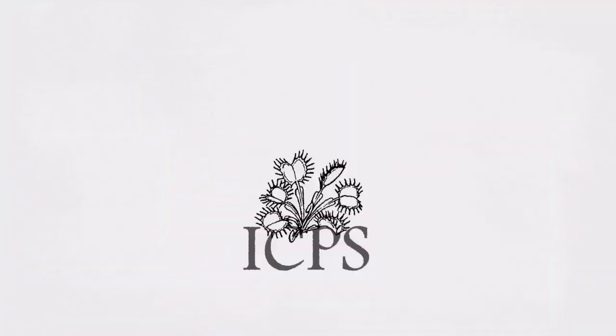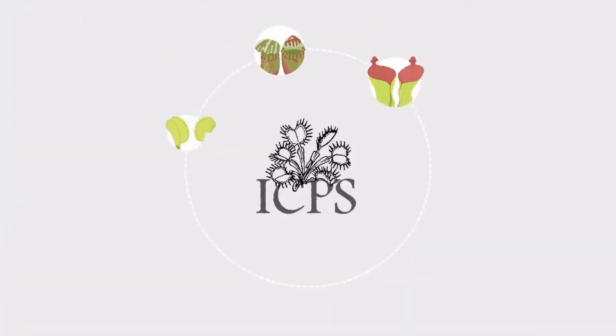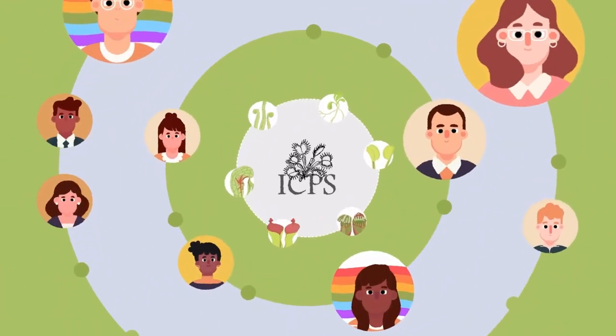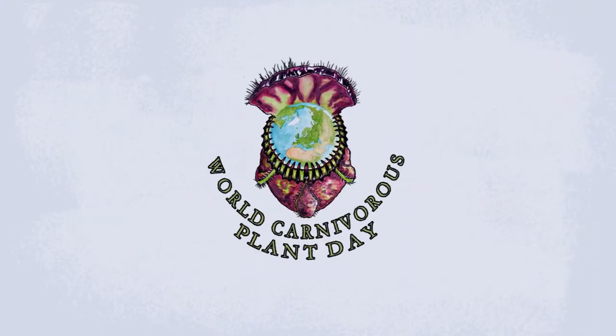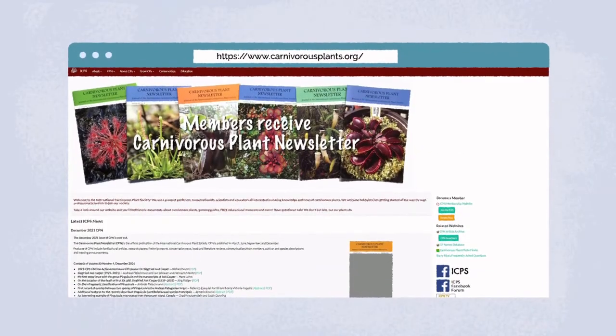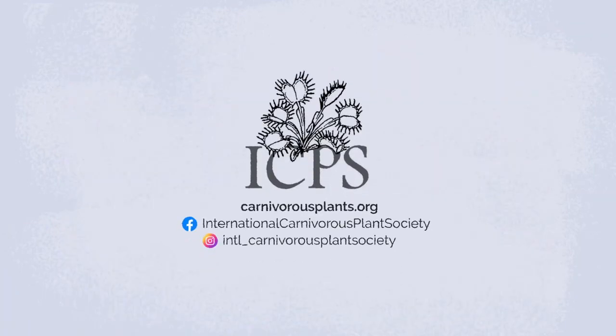The International Carnivorous Plant Society wants you to be successful with your plants. We welcome growers just getting started all the way through professional scientists. We started an annual World Carnivorous Plant Day to celebrate these spectacular plants. Take a look around our website and you'll find historic documents about carnivorous plants, growing guides, free educational resources, and more. Have questions? Ask. We don't bite — but our plants do.